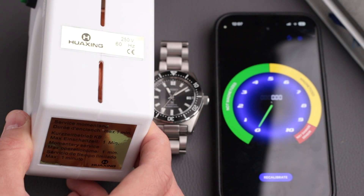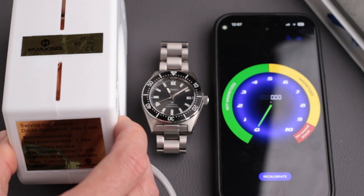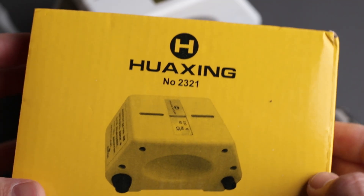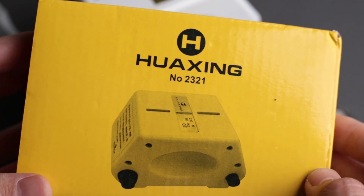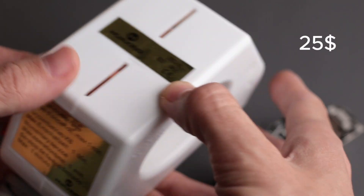But don't worry, I'll show you how to fix it. The best tool you can get is a simple watch demagnetizer like this one. I got this one off Amazon and I'll have the link down below in the comments if you want to get one. It was around $25, so pretty cheap.